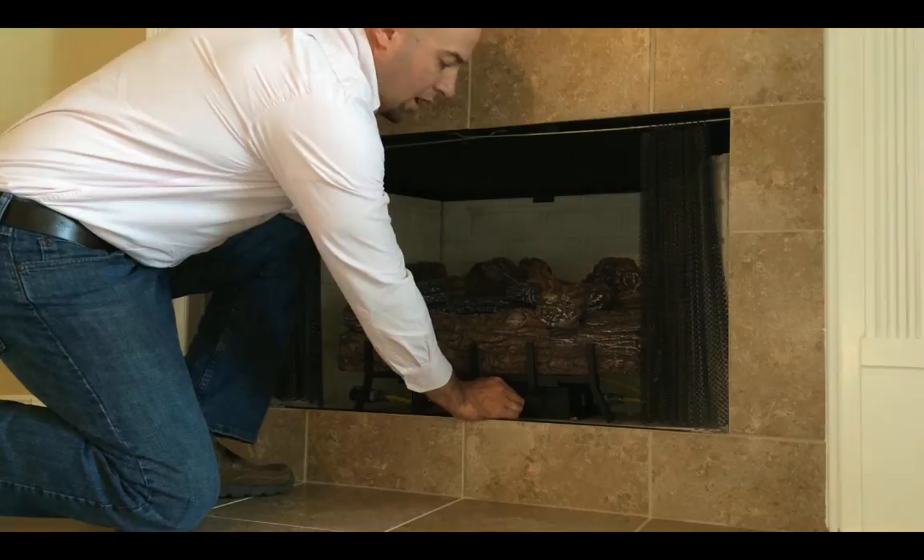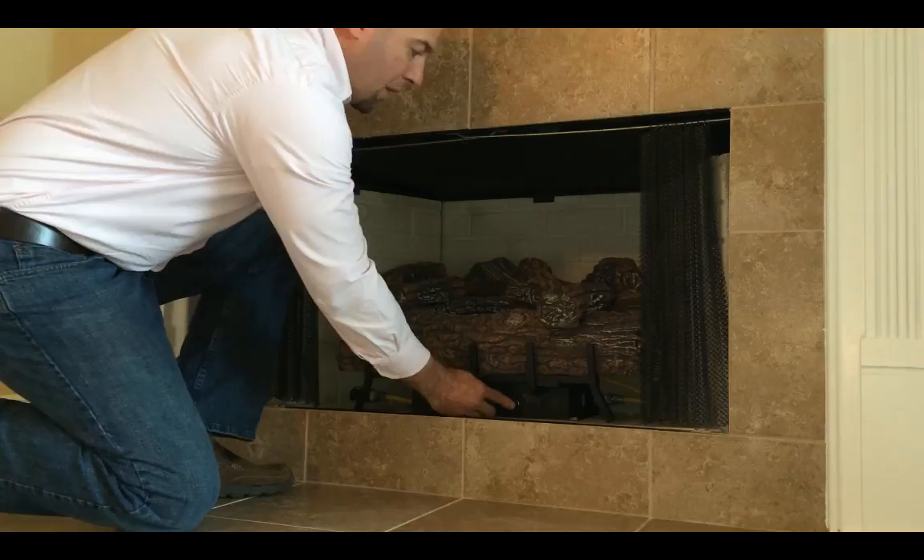Then you're going to want to light your pilot light. This knob here — you're actually going to need to turn it about an eighth of a turn counterclockwise into the ignite position, which is going to pop it out a little bit. You'll feel it. Then you're going to need to push it in all the way and hold it down.